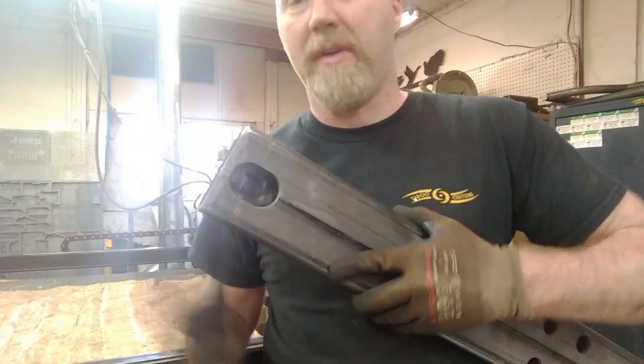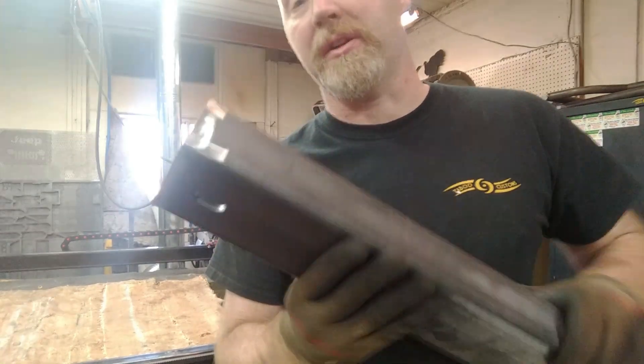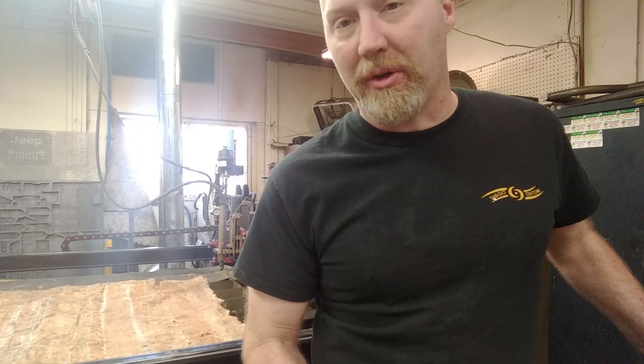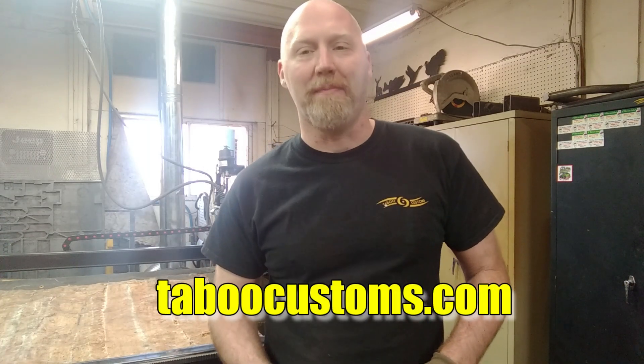There we go — we've now got our holes and slots cut concentrically on the top and the bottom of our tube, basically a cross member mounting for a Jeep Cherokee. This saved us a ton of time compared to doing this by hand or trying to mill it another way, and it's accurate enough for our project. That pretty much does it for this video. Thanks for watching — if you have any questions, get a hold of us on our Facebook page Taboo or visit us at taboocustoms.com.